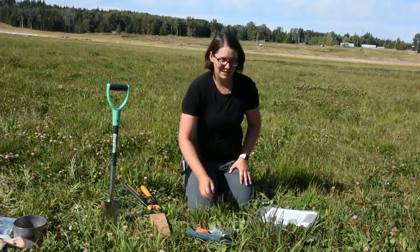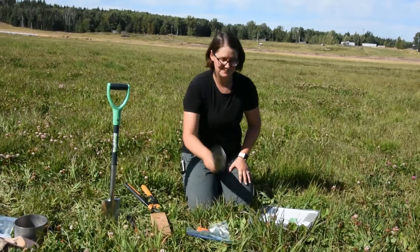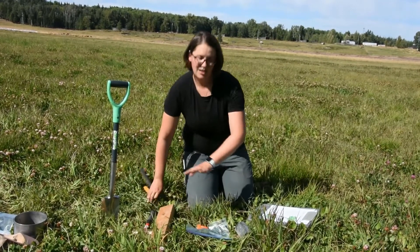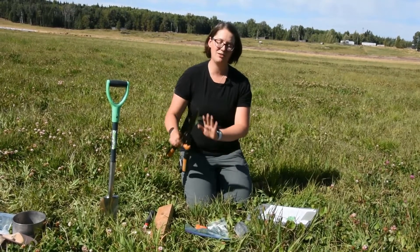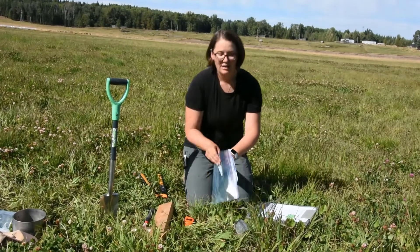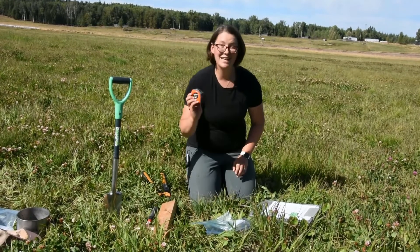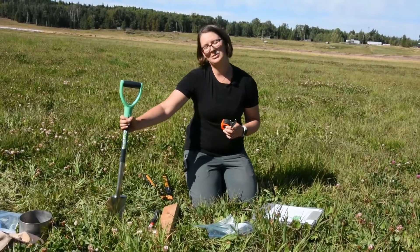For this test you're going to need your smaller three inch diameter ring, a way to get it into the soil — so a sledgehammer and a block of wood. If you're working in a forage field or any vegetative cover you need some clippers to clear the vegetation, a labeled bag with your name and the location on it, a tape measure, a butter knife, and a hand trowel or small shovel.